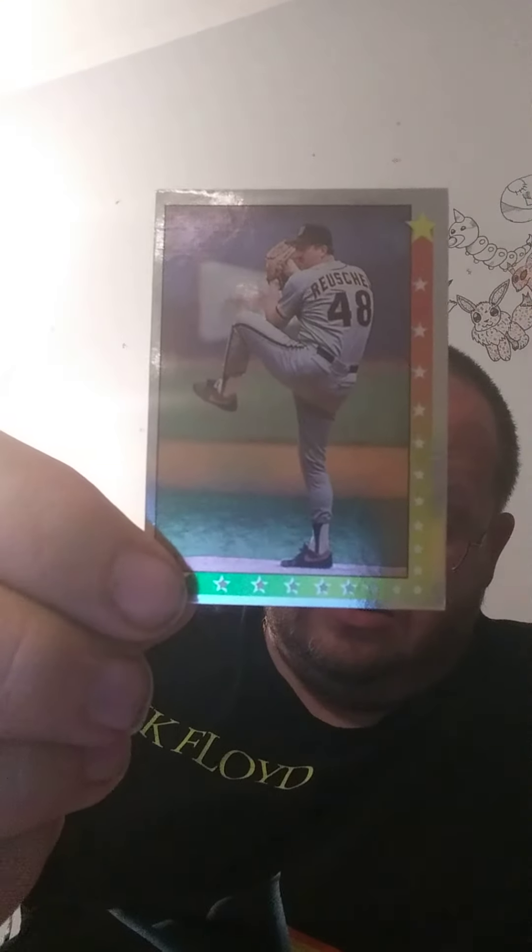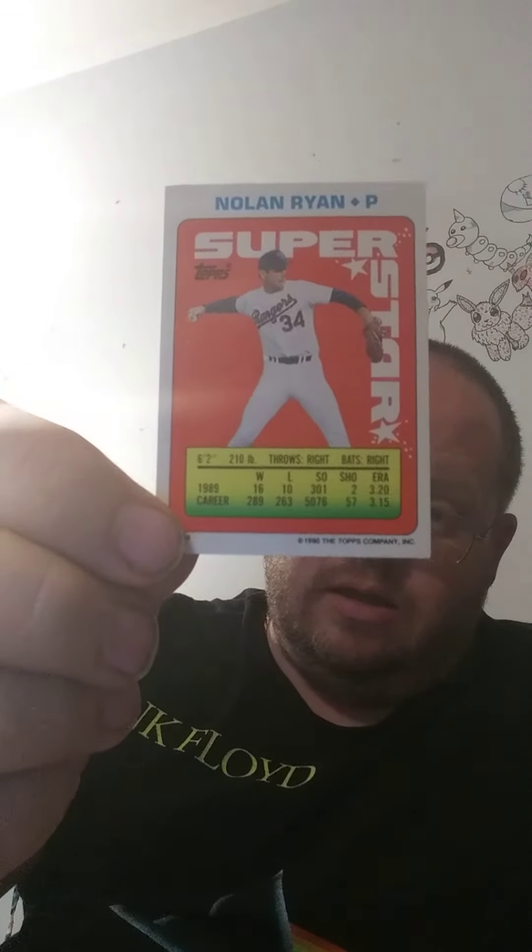And here's the one I saved for last. I'll show you the front first. But this is one of the best players in baseball — Nolan Ryan. That's pretty cool. Which one did you guys like the best? Comment below and let me know.